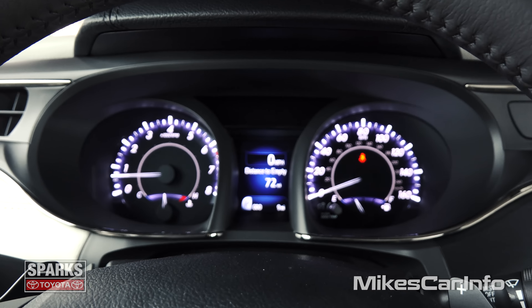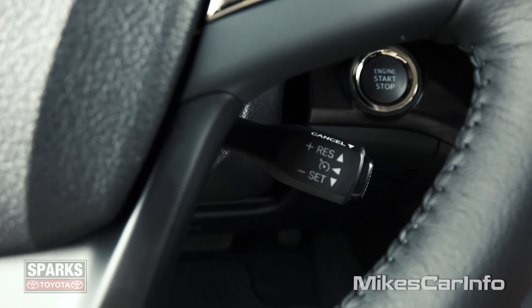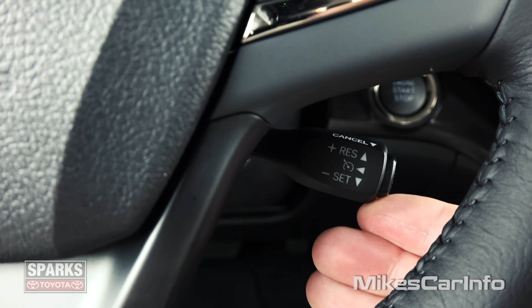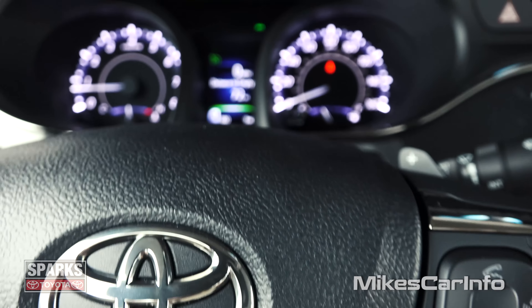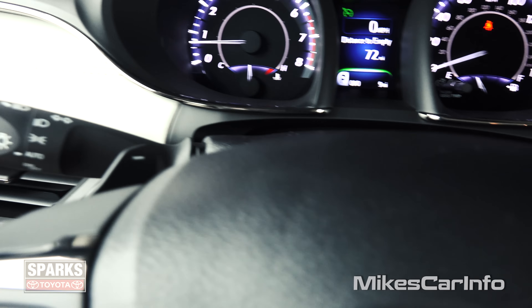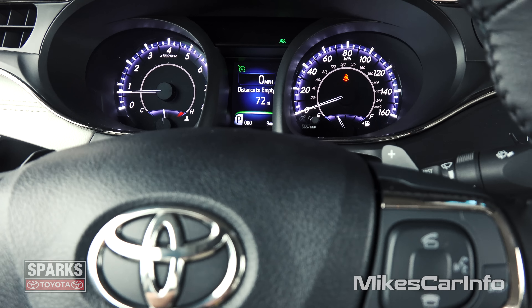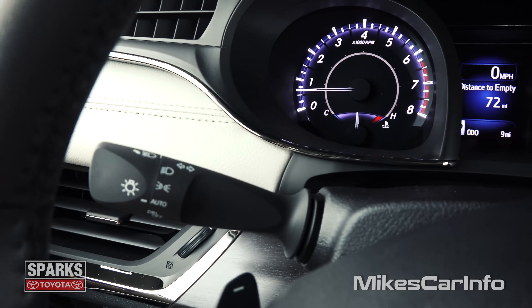So this button is a display button, which corresponds to the little screen between the gauges, which we'll get to in a second. Behind the steering wheel here we have your cruise control. You just make sure it's turned on by pushing that button. You can set it by going down, you can change through your speeds by going up and down, and then you can pull it in to cancel. Also behind the steering wheel is your paddle shifters — you have a positive and a negative there. This one changes through the gears up, this one changes through the gears down. That's pretty handy, especially going down hills if you need to downshift — you can get some engine braking that way.